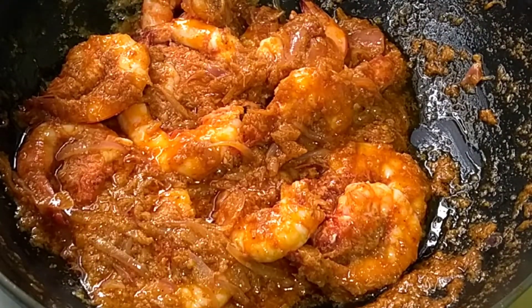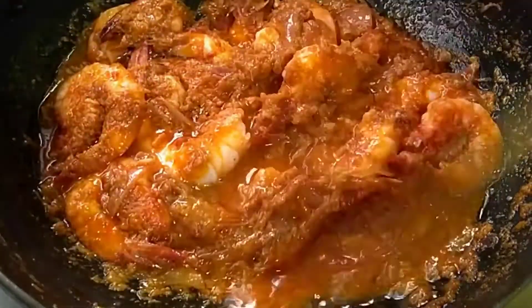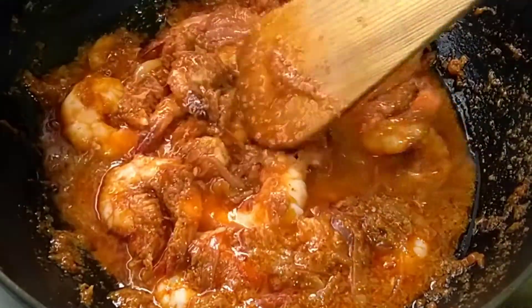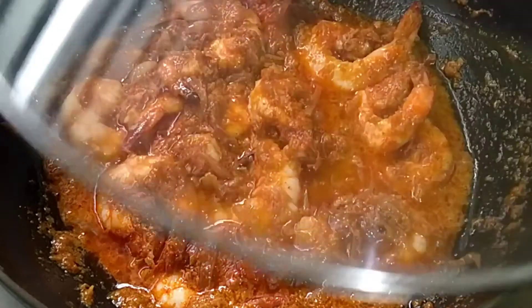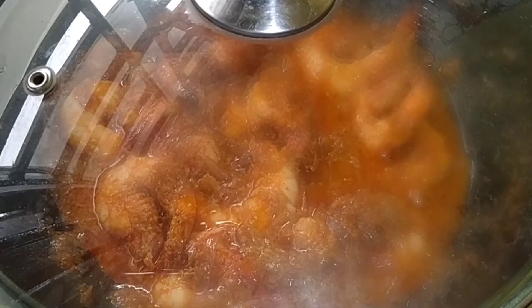When the sauce is cooked, we need to stir the sauce. We need to let the sauce cook for 5 minutes.